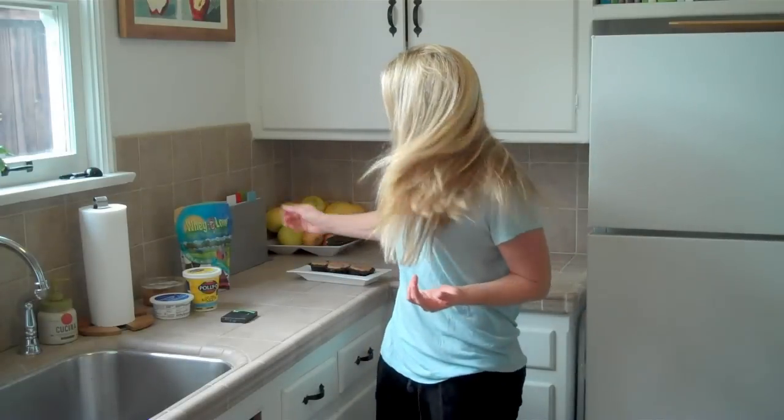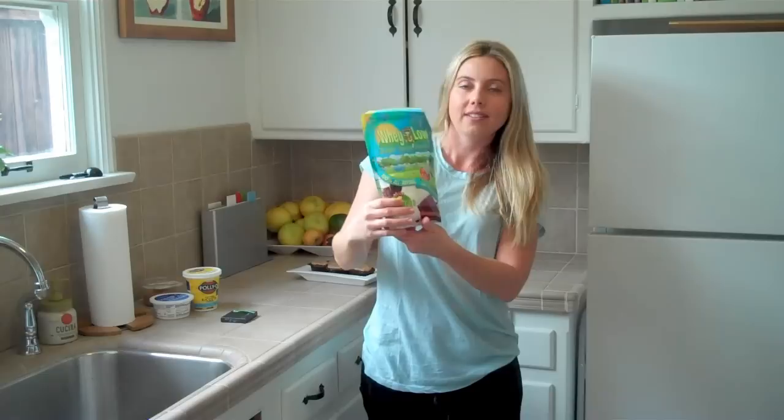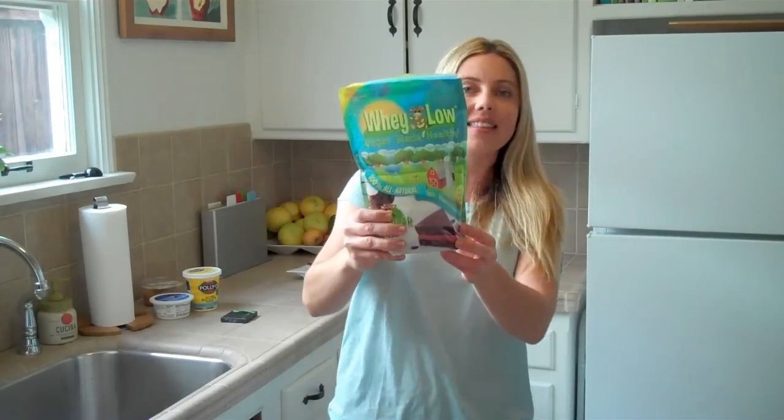I did do some supplements because I wanted to put my own spin on it. And I have to say, it came out amazing despite my changes. My changes made these cupcakes even lower in fat. So instead of the sugar, I used half of this Whey Low — it's called sugar made to be healthy.